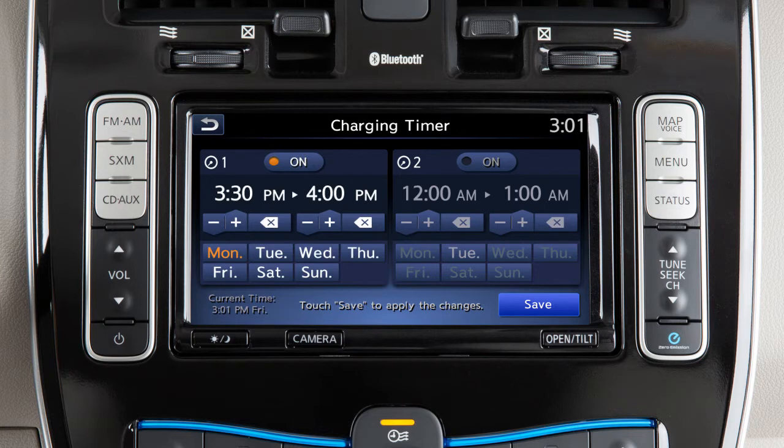Touch these keys to enable or disable either of the two available timers. Touch a day of the week to activate or deactivate the timer for that day. Use these keys to adjust the time. When you have finished adjusting the times, touch save.